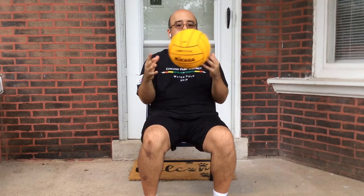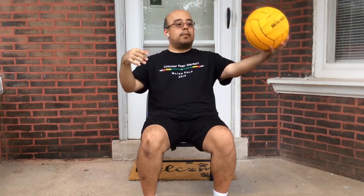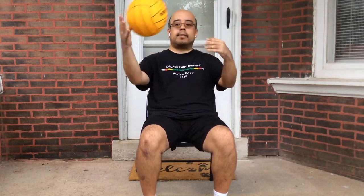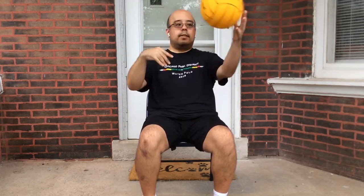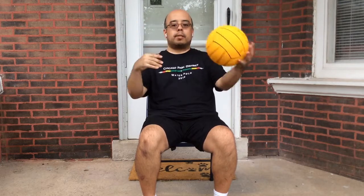Our next drill, we're going to go a little bit wider. So now instead of going shoulder width apart, you're going to go a little bit farther away. Same thing — give yourself a nice easy pass, just passing the ball to yourself. Start off by looking at the ball and then slowly progress where you're not looking at the ball and you're trusting that your hands are able to make the catch.